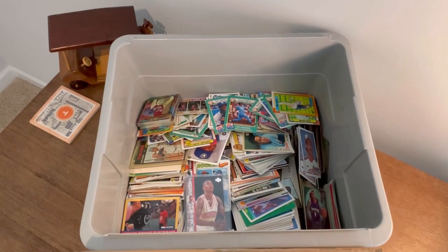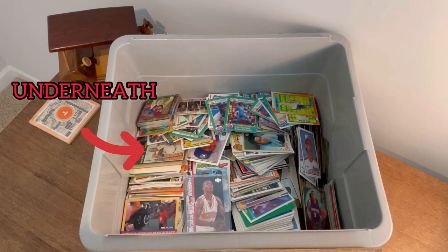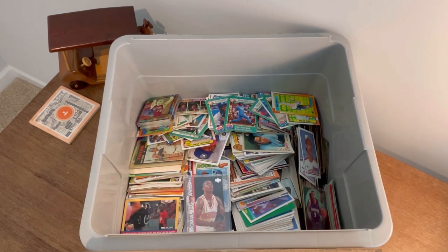To be completely honest, I bought it for one card in the binders. There's a lot of good cards throughout, but there was one card that I was specifically buying it for — you'll have to wait and see. It's a sweet card, and outside of that card there's a few others that I saw that I really liked, but I'm not even really sure what's all in here.